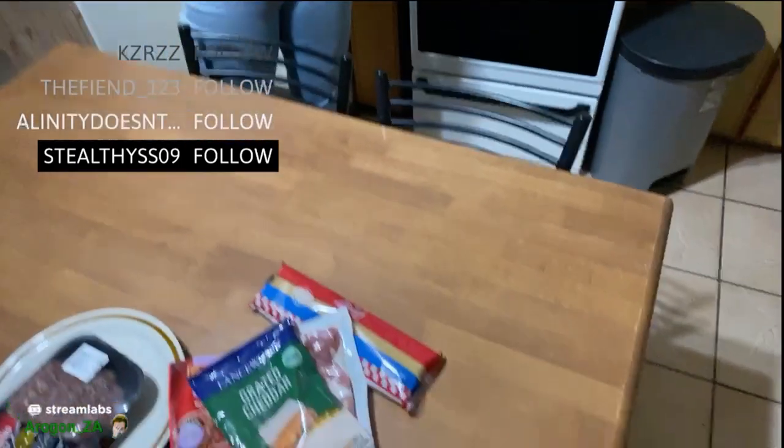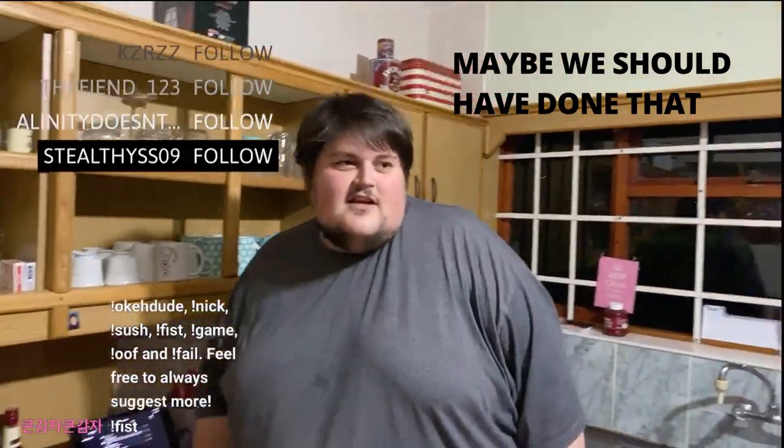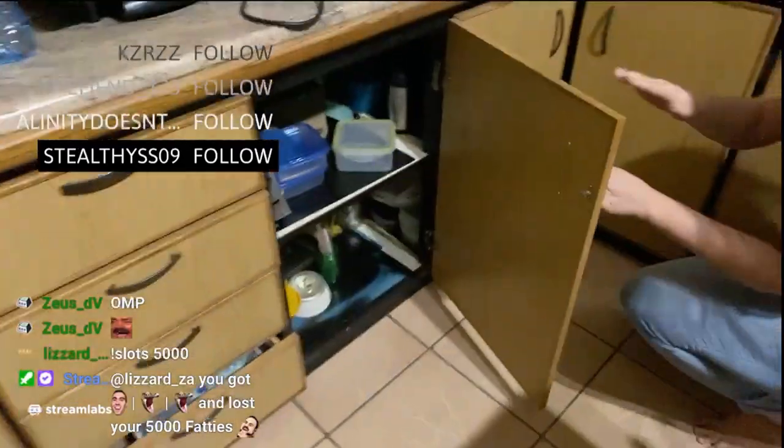Spaghetti strainer, I guess, is number one. Do we have one? Did you take my— do we have a spaghetti strainer? I don't know. Maybe we should have done that before we started. Is it in there? No.